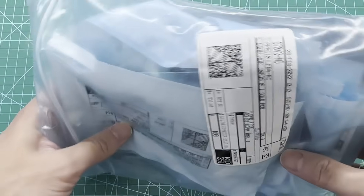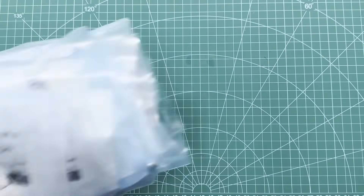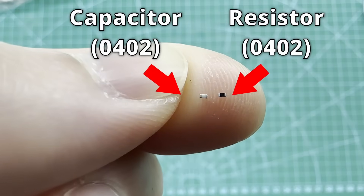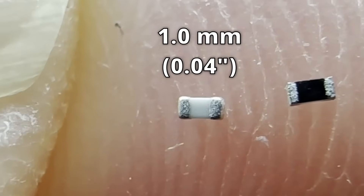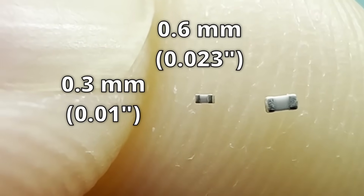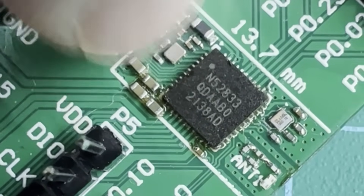With the test boards manufactured, we'll need to solder the components onto our circuit boards. Because we're building the world's smallest Cybertruck, I'll be using 0201-sized components. Just to give you an idea of how small these are — I normally use 0402 capacitors and resistors, which measure around 1mm by 0.5mm. These 0201 components are approximately a quarter of that size, measuring around 0.6mm by 0.3mm. Yeah, they're super tiny, and it was a pain in the ass soldering all these onto test boards.